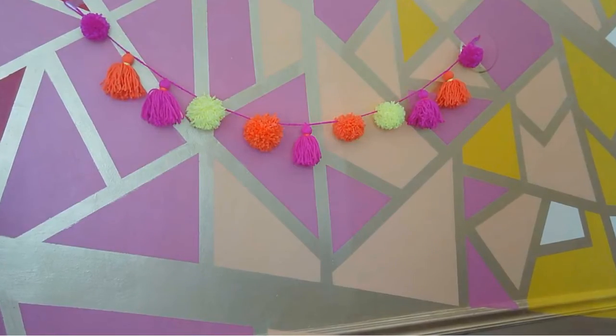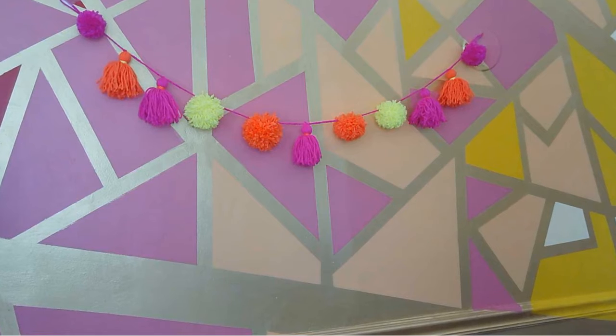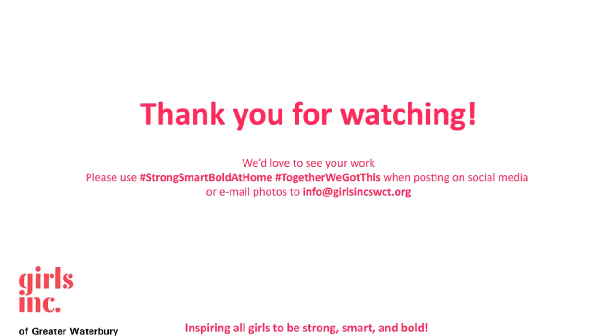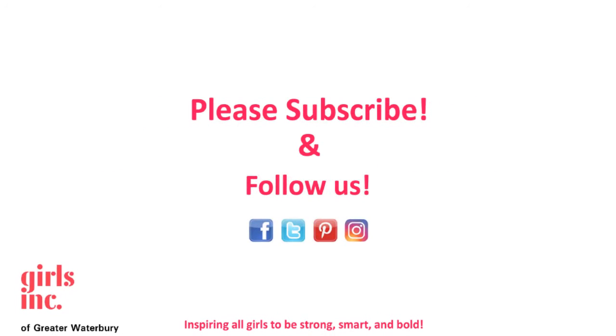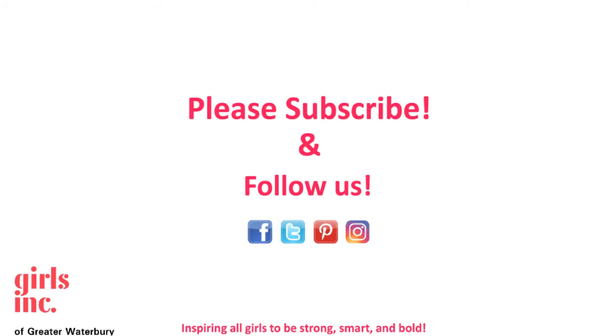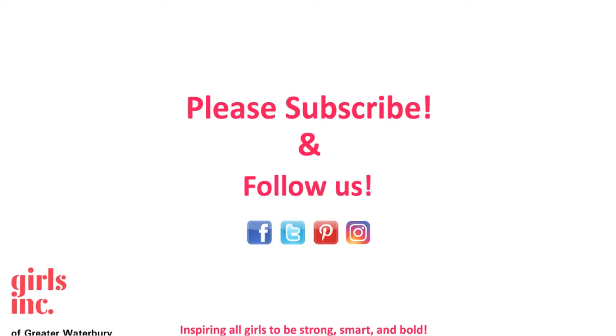And here is our tassel and pom-pom garland. It will make the perfect backdrop for a virtual meeting. Please take a minute to subscribe and follow us on Facebook, Twitter, Pinterest, and Instagram.